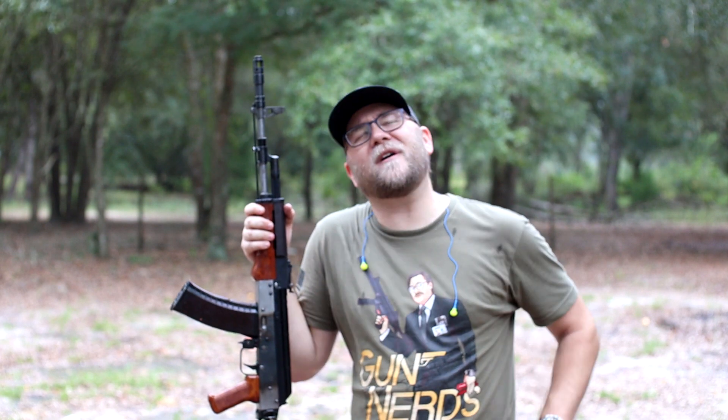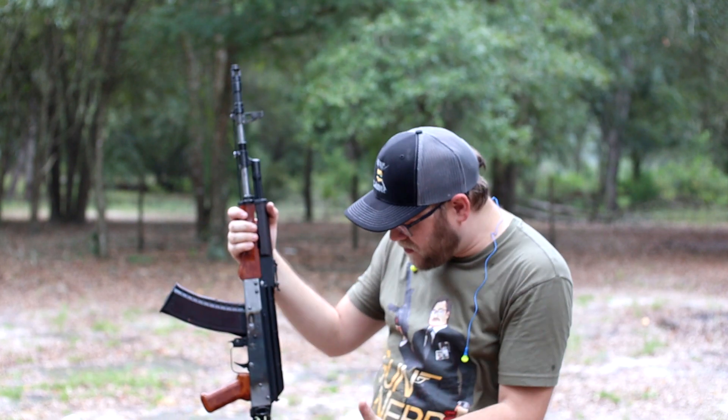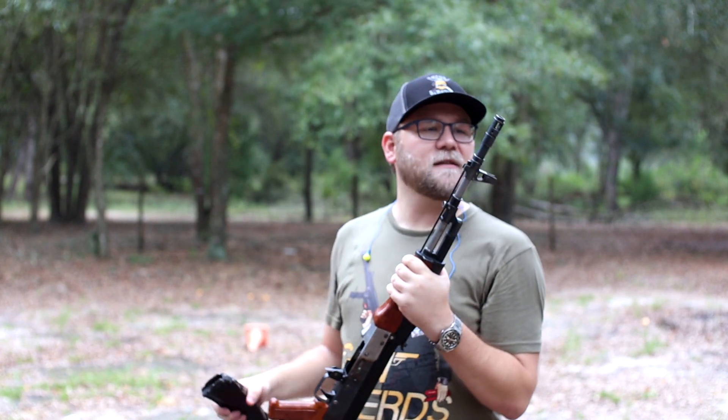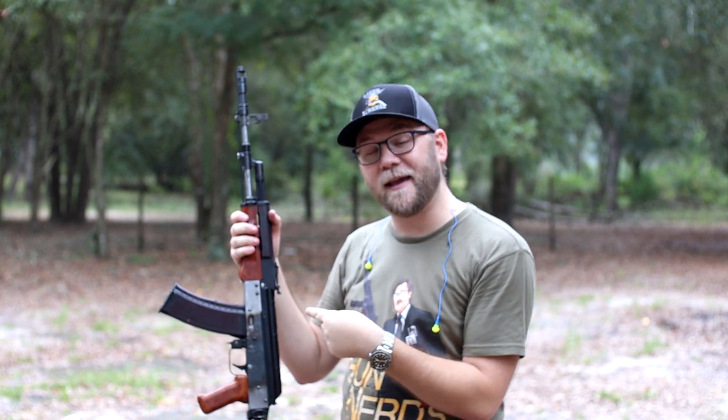Beyond that, this thing is freaking awesome. I know it's hard to get parts kits these days when it comes to 5.45. If you come across any 5.45 parts kit, pick it up, build it. You won't be disappointed. 5.45 is just so awesome — everything about it is so awesome. So there you go, guys. I hope you liked it. We're not done. I will catch you guys on the next video. We will park this thing and make it look purdy, so stay tuned. That might be a couple weeks out. Alright, I'll catch you guys later. See ya.